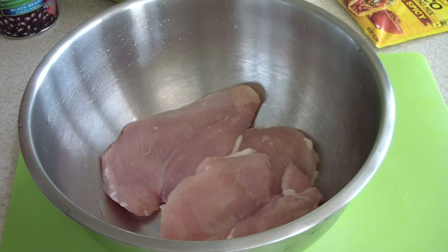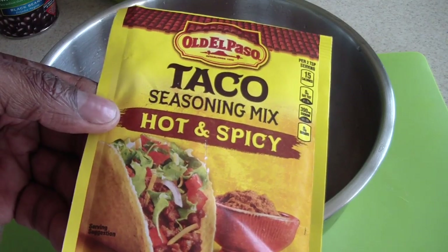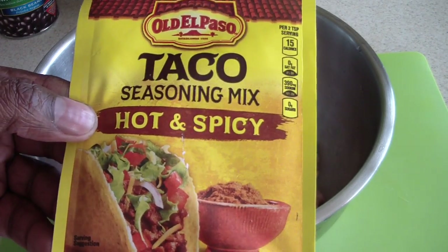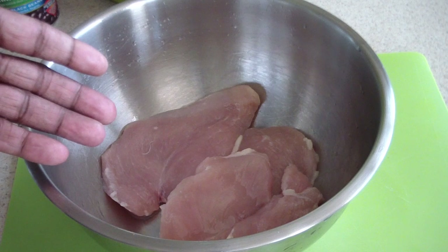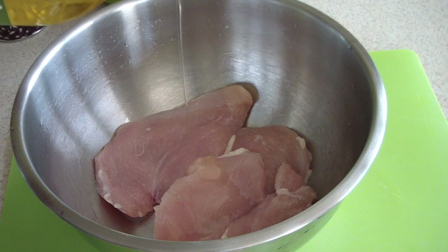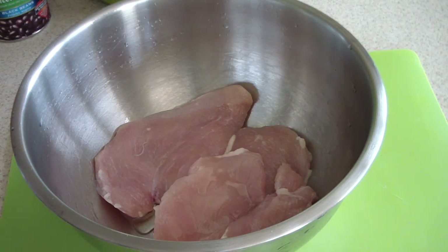So we have three thin-sliced chicken breasts and we're just gonna season them up very easily — not gonna put too much stuff in there. I'm gonna throw some of this on there; I've had it in my pantry for a while. I like hot stuff. I'm gonna season it with this and add a little bit of olive oil. Remember, this is Doug style, so I go a little over the top.